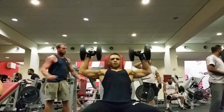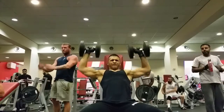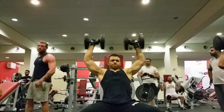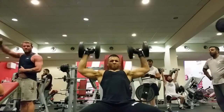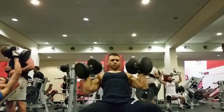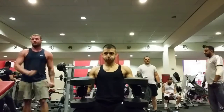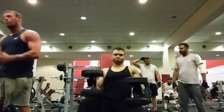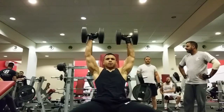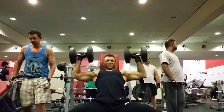I then moved on to the shoulder press. I've shown the first set and then the third set — so the lighter set and then the heavier set. I haven't shown the drop set here, just to show you the technique: going low on the way down, not locking out on the way up, keeping as much tension as you can in the muscle. Here you can see I'm really struggling because I've already done two sets and I don't rest much between sets at all.